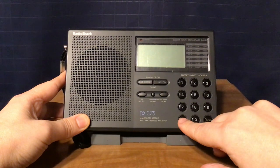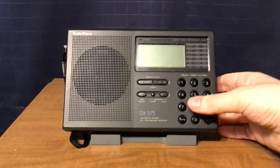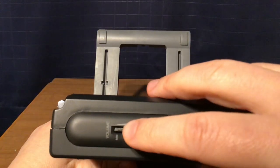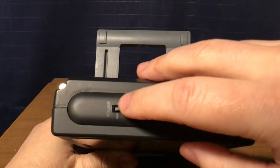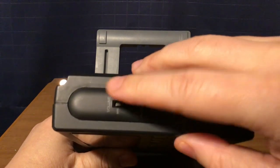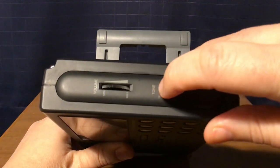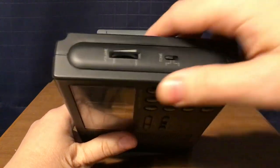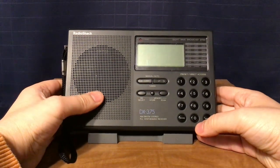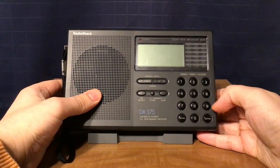Your band button cycles through FM, AM, and shortwave. On the side of the radio you have your volume — from this angle it's a little counterintuitive, you go down to turn up the volume and up to lower it. Then you have your tone control switch: high or low. I'll keep it on high for now, although when I DX I usually use the low tone setting. High tone is good if you want to hear FM stereo.